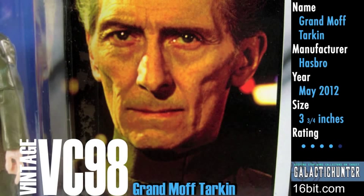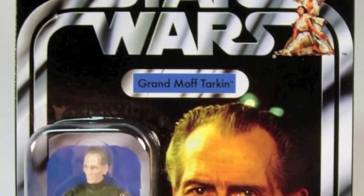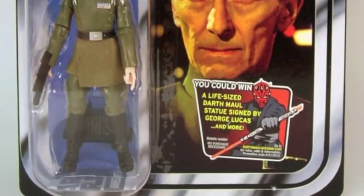You've waited since 1978 to get Grand Moff Tarkin on a Kenner card back, and finally Hasbro brings it to you! This is Adam Paulus for GalacticHunter.com. This exciting figure is a mix of new and old parts on a 1978 style Kenner card back, complete with a double silver border, character portrait, and a sticker you could probably do without.